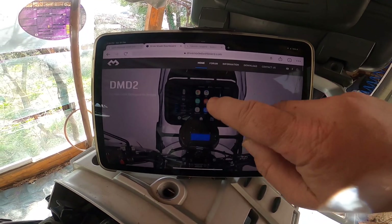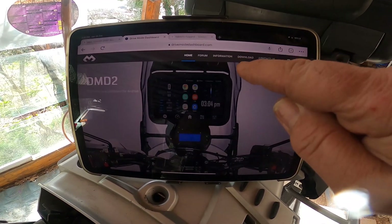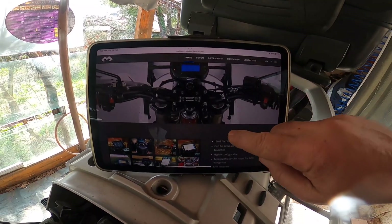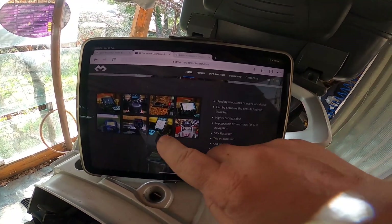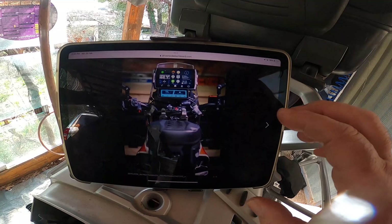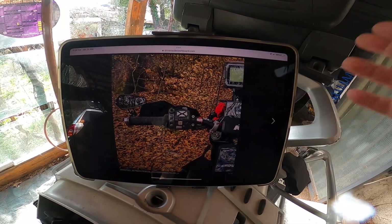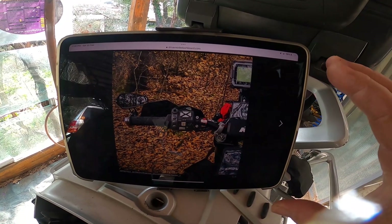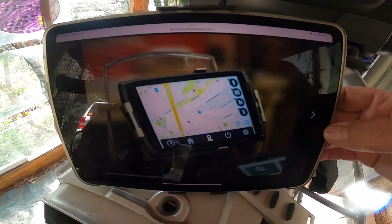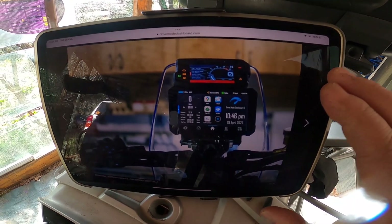If you go to the website it's drivemodedashboard.com, or you can just search DMD2. It has a lot of information - different kinds of setup and stuff. You can usually put it on a tablet, but this is my iPad so it's not working here. I'm going to use my phone which has a 6.7-inch display, so I'm fine with that. You can run maps and do a lot of things with this app - it's very useful, which is why I'm doing this video.